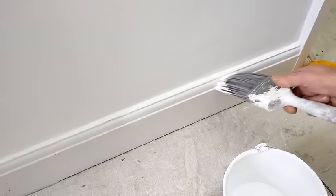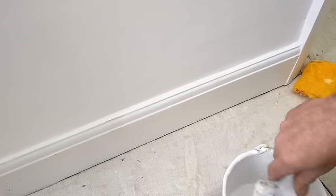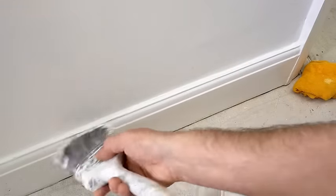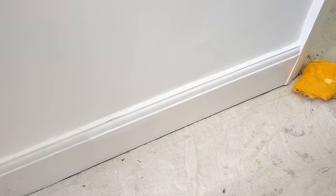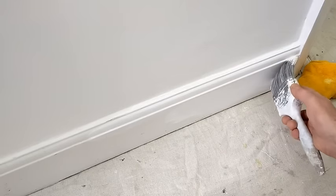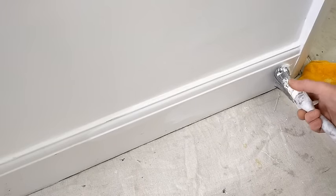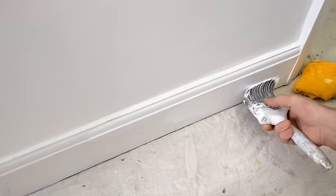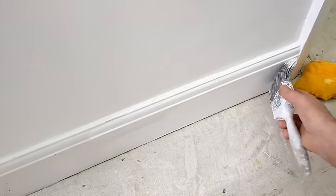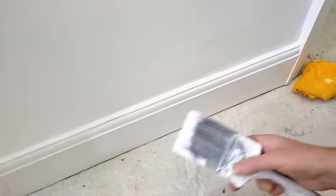Then coming on to that small bull nose — this is a torus skirting on this one. Then onto the flat. It's tempting to start the flat first, but just tilt the brush at a slight angle down to that corner so you're able to cut in. Finishing along the flat — no need to come back up.